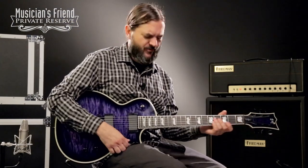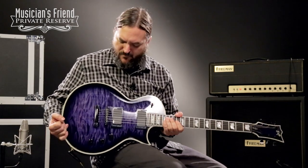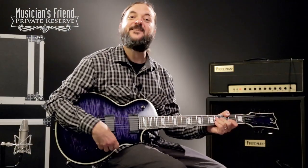Yes, very, very fun guitar to play. This thing plays really, really easy. If you like a nice, modern, Les Paul-style guitar, this is a great instrument. Killer, killer ESP. Have a great day.